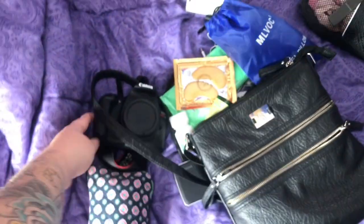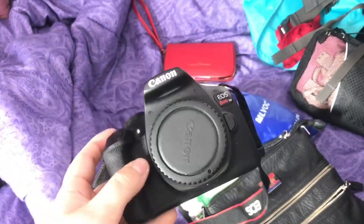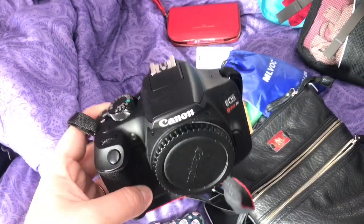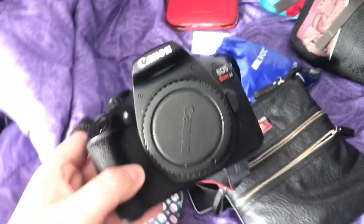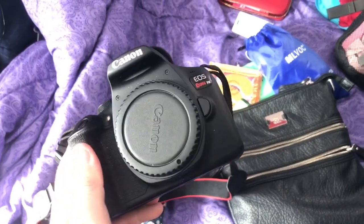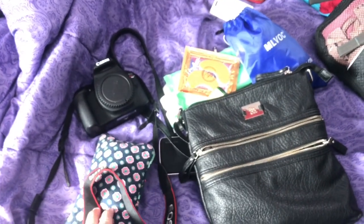Oh wait, I forgot about my camera! I'm bringing my Canon EOS Rebel T6 — it's pretty small, I just have one lens for it. I love it; I took it to Ireland in October and to Sweden and Denmark in January, it fits perfectly in my bag and takes really nice pictures. I'm also bringing my GoPro, but that's currently at my boyfriend's house.